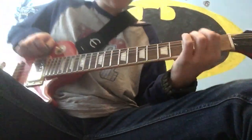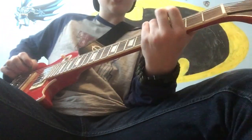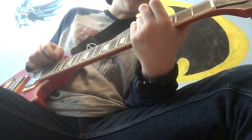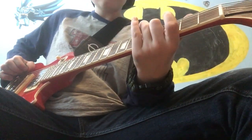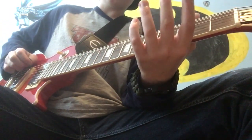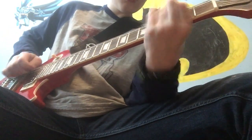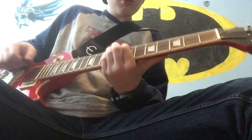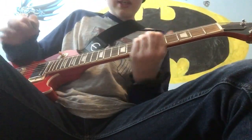Then we're going to do the A string 2nd fret, and then the E string 5th fret, then 4th fret, 5th fret, 4th fret. And then after that, you're just going to do the D and E.